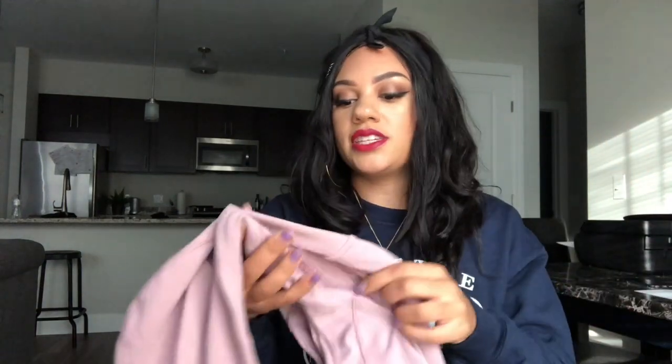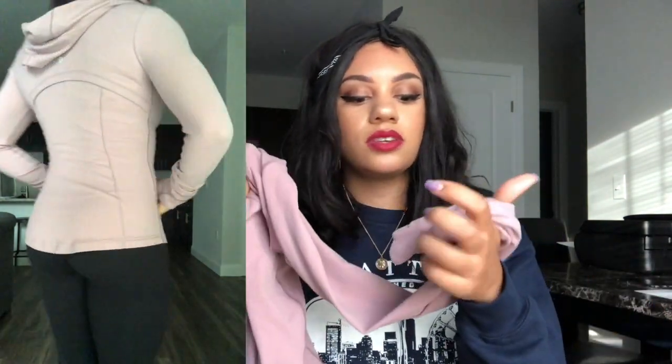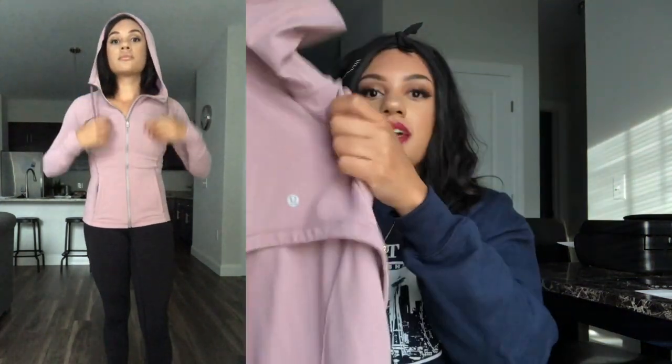I also picked up the Define Jacket in Nulu, which I mentioned in another haul video. I can't say enough about this jacket — it's so warm and such good quality. The details are great: it has a mesh panel back, comes with a hood, which is not typical for a Define Jacket. I love the color — it's very soft, like butter, and has pockets. This is a size six. I found it at the outlet and almost screamed because I'd been eyeing it on the website. I ended up getting it about $30 to $40 cheaper than the original price.